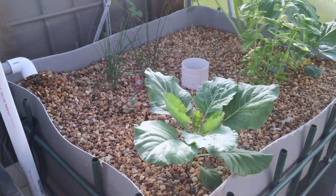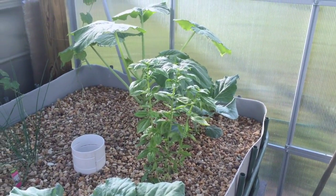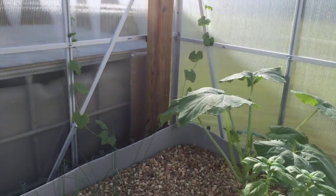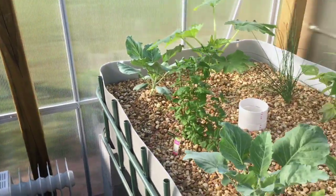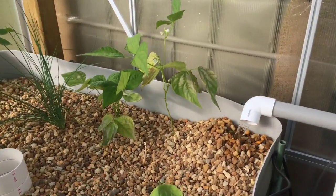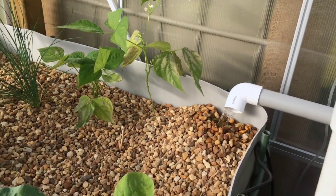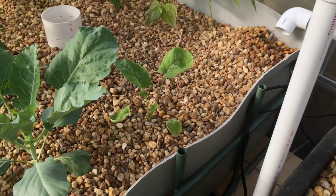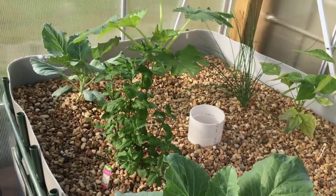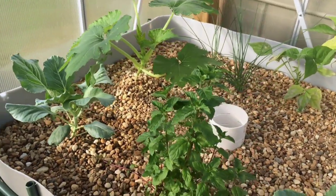Back here I've got some onion chives, some basil, Georgia collards, and another zucchini in the back. In the corner over there I've got some loofah plants — they seem to be doing well. Over here I've got some snap peas; they don't look like they're doing too great but they're making it, and they've got a couple blooms on them, so that's good. I've got a Brussels sprout that's doing fairly decent, and then a spearmint — I love smelling it, it's awesome. And then another zucchini and collard back here.